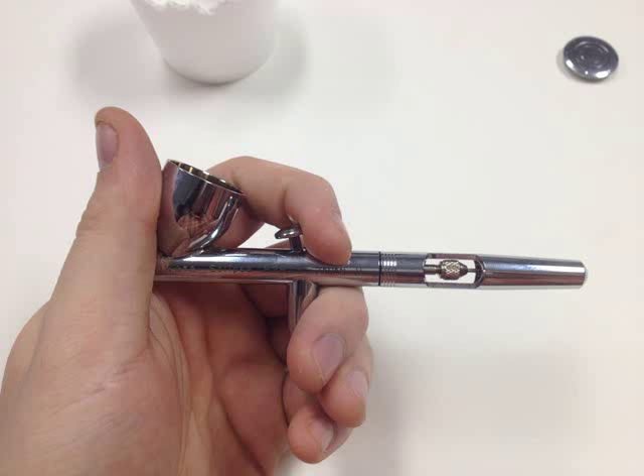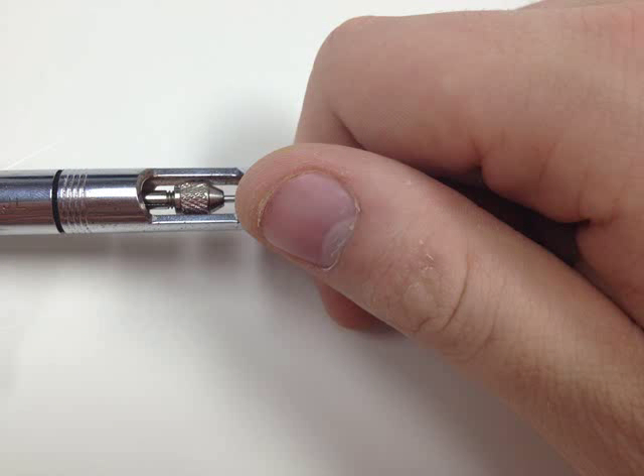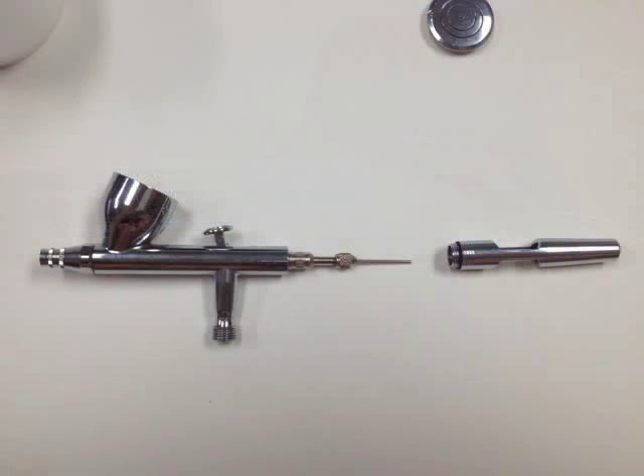First, hold the airbrush like so. Then, grip the rear part of the airbrush and rotate the section counterclockwise. Now that we have removed the rear section, we can continue on to the next step.